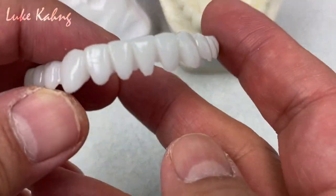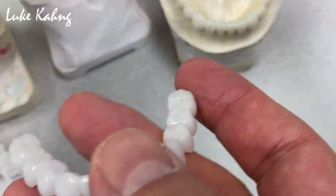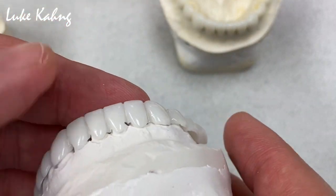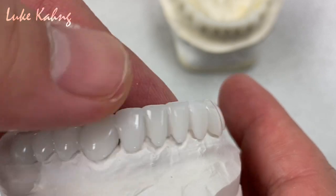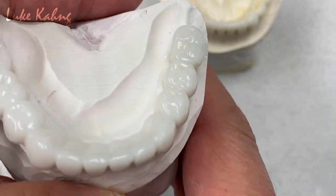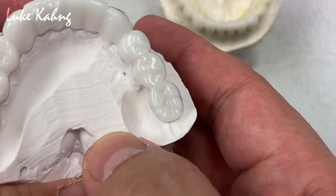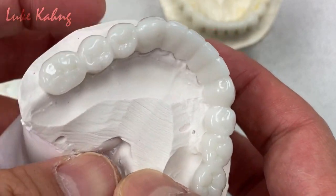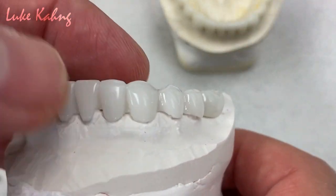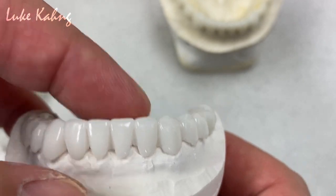Here is the final temporization, so the doctor can reline underneath, like this. We make a good occlusion plane finally, and then the occlusion contact. The proper size and proper contour look good.